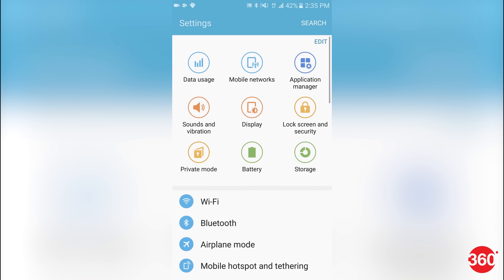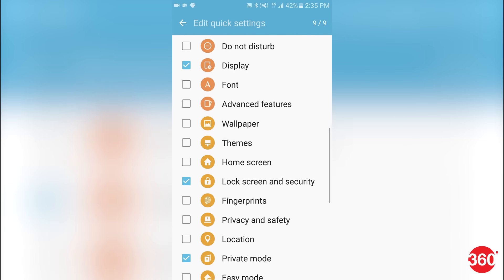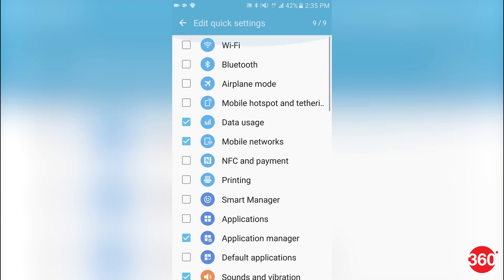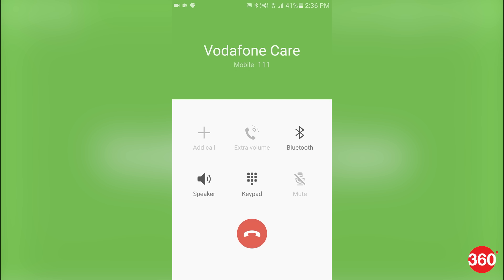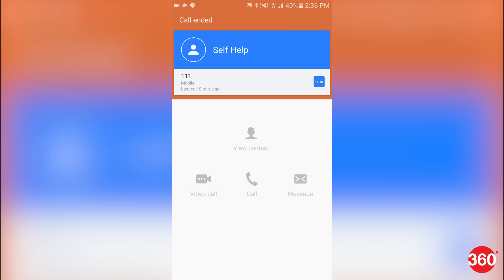Samsung's TouchWiz often receives hatred for being gaudy and bloated, but they've got some cool useful tricks up their sleeves as well. For one, you can choose your most frequently used settings to be shown at the top of the settings screen. Also, whenever a call gets disconnected, there are shortcuts to call that person back or leave a text message — very intuitive indeed.